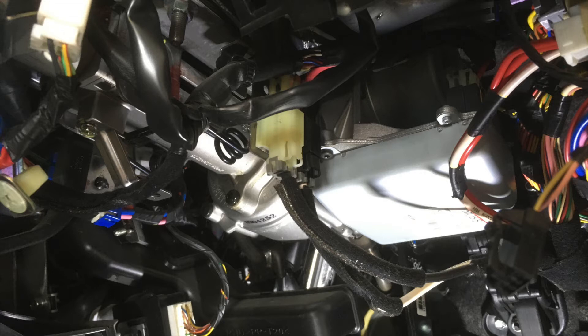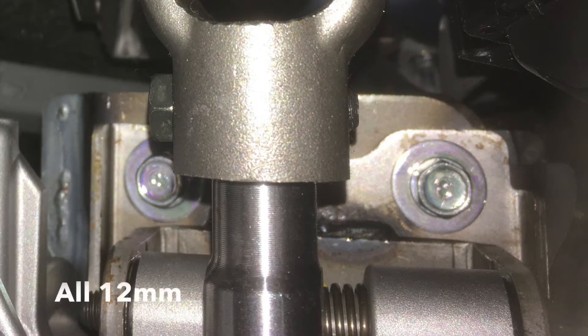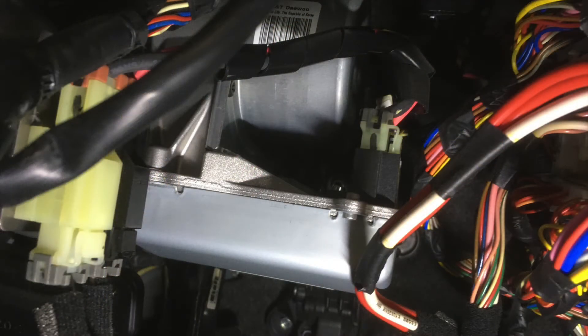This is what we are looking at here. We need to drop the steering column down to be able to do this. There are two nuts near the front of the steering column, and then there are two further back behind the electric unit, up past the steering shaft - two bolts there.